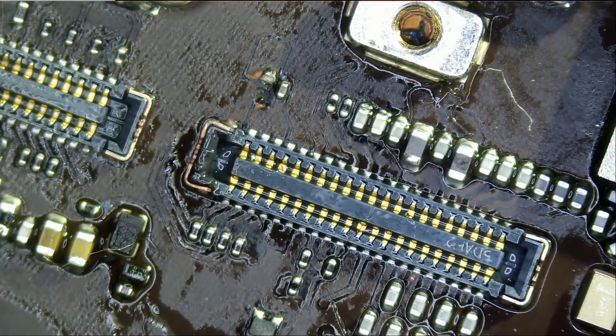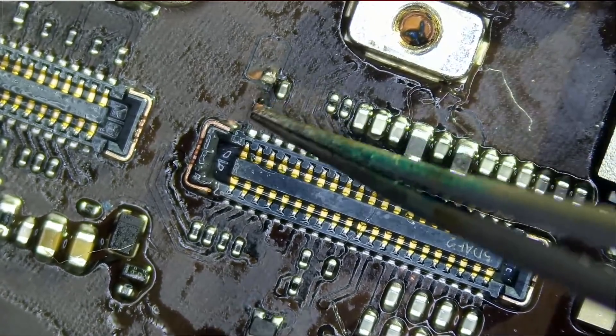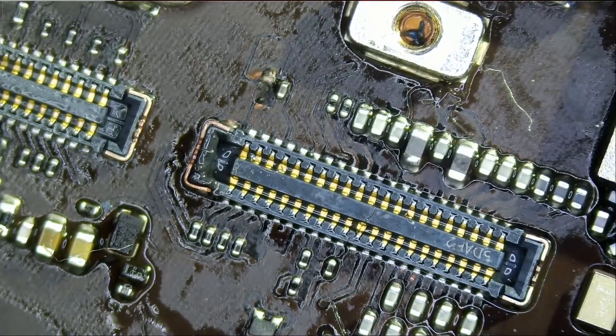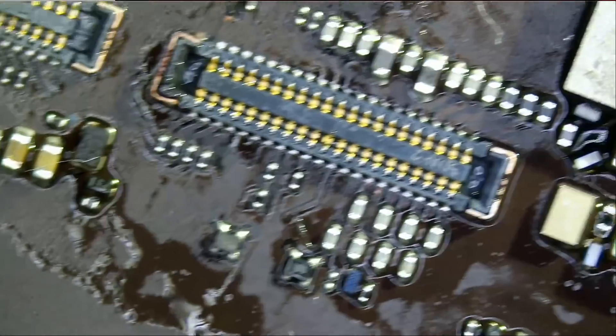I see we have a blown — is this a blown touch filter here? Look at this. How many things are wrong with this tablet?